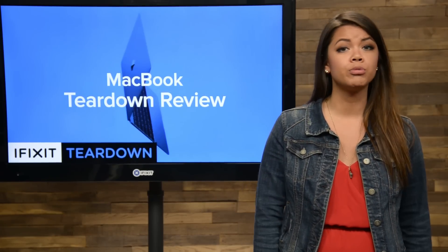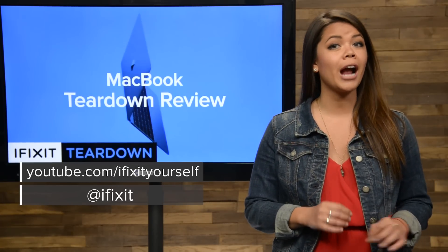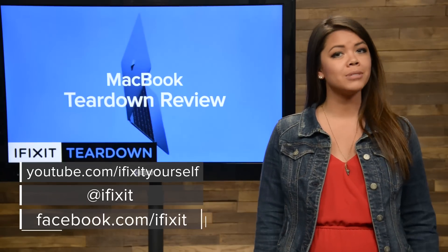Don't forget to subscribe to our YouTube channel to stay up to date on all teardowns and repair videos. Be sure to follow us on Twitter at iFixit, and make sure to give us a like on Facebook at facebook.com/iFixit.